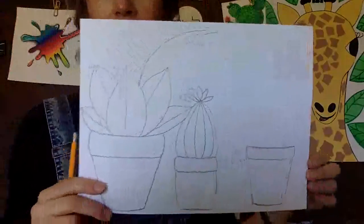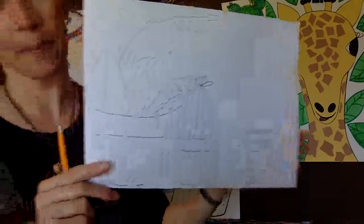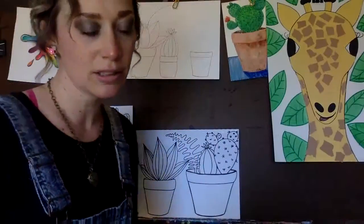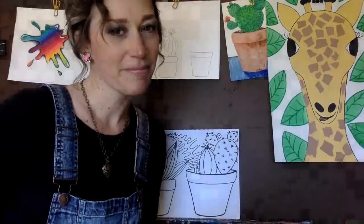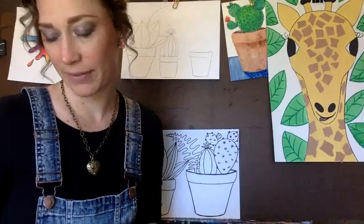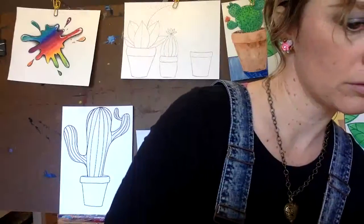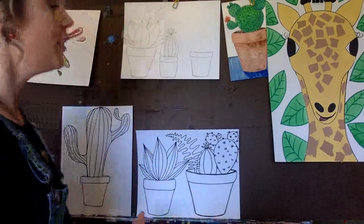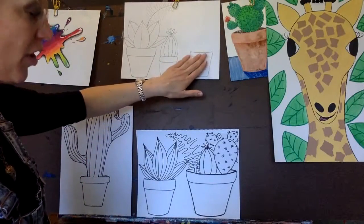Isn't that cute? Look how cute that is. Does anybody have any questions so far? Is everybody doing good? I'm going to wait a minute, let everybody do their drawing. No questions? Everybody's good? Okay, well let's move along.